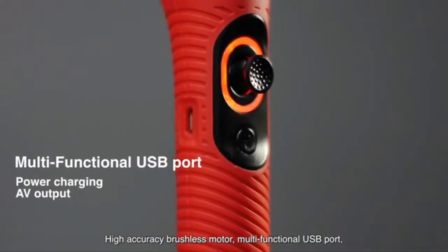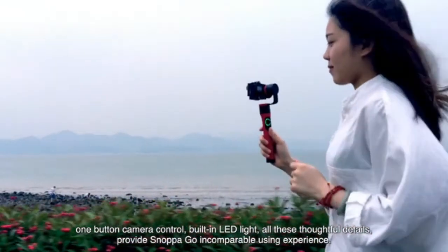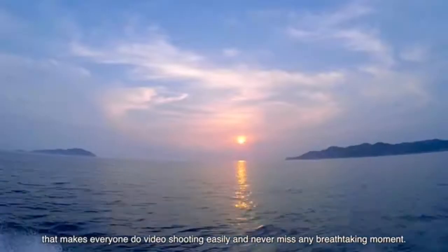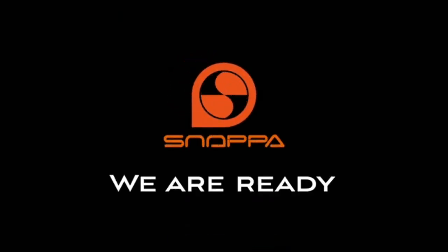High-accuracy brushless motor, multi-functional USB port, one-button camera control, built-in LED lights — all these thoughtful details provide Snopago an incomparable user experience. Snopago is a unique professional shooting tool for a sports camera that makes everyone do video shooting easily and never miss any breathtaking moment. Enjoy life, enjoy shooting — just join and support us. Snopago.